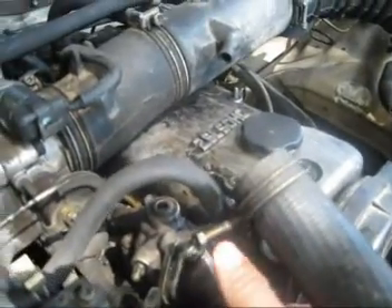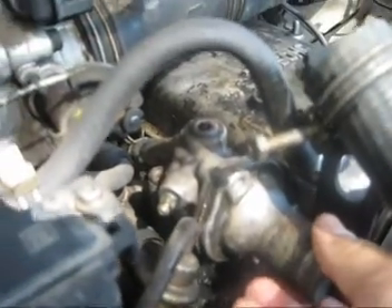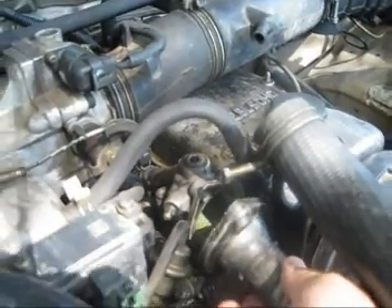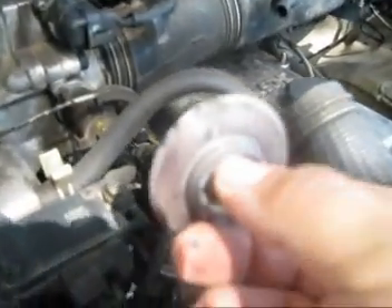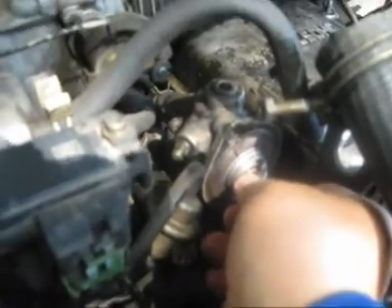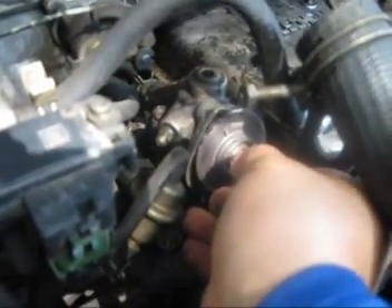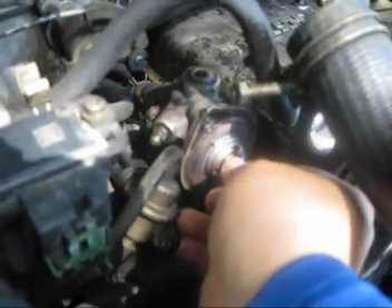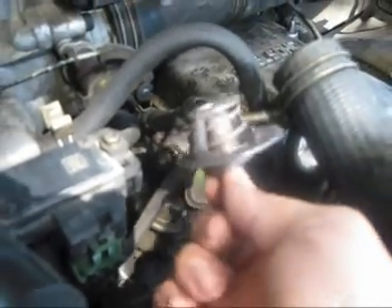I took the screw off, took my pipe off, and then there were two screws — one here and one at the bottom. All I did was unscrew them and get it off like that. The thermostat was actually this little piece right here. It was sitting like this — see this little notch? It goes right here where the bolt is, so you line it up properly. I'm taking out the old one right here.